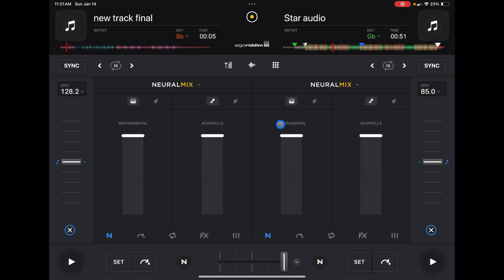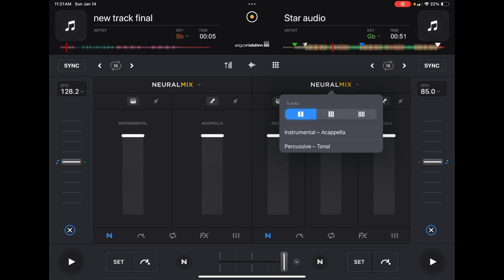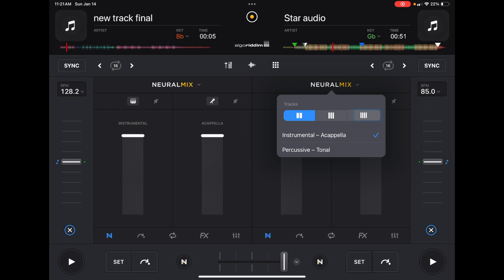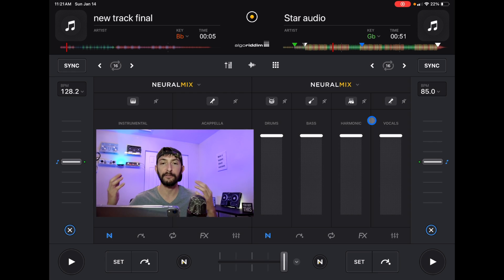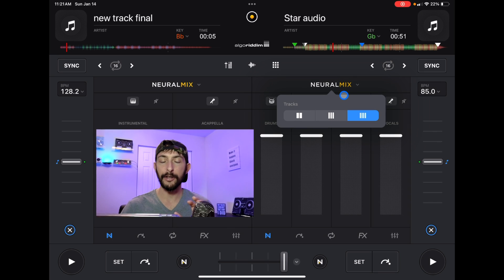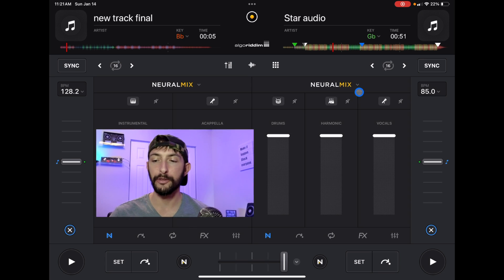You could even go to four bands: drums, bass, harmonics, and vocals — if you want to get really involved and have full control. I recommend keeping it in the middle and sticking with the three bands.